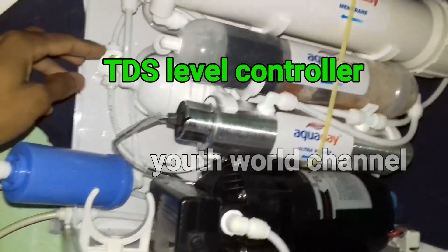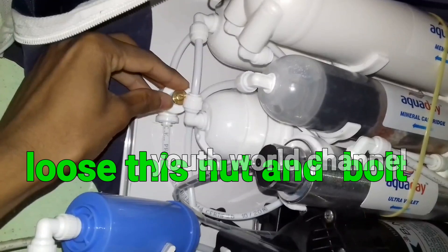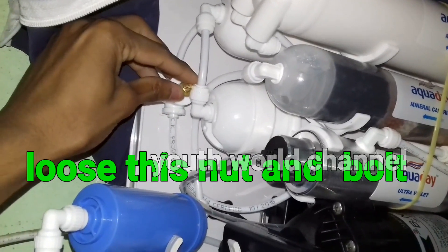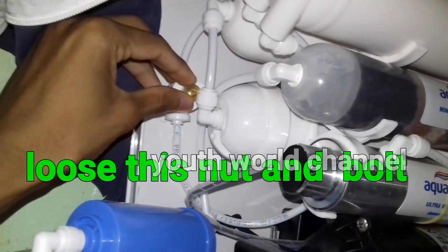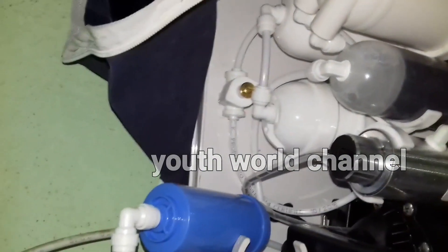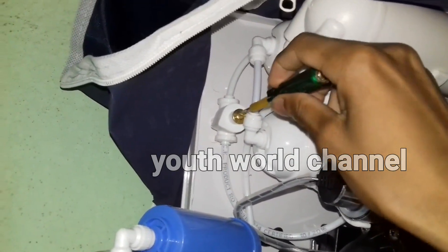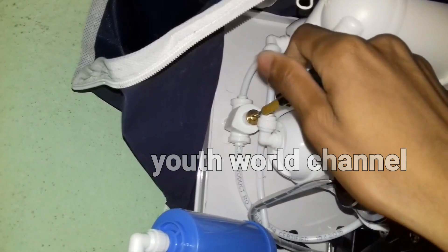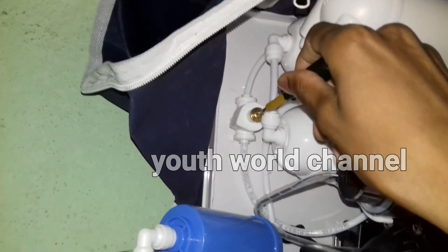I will use my TDS level controller. I will use my new JST connector. The nut is loose, the screwdriver is also loose, and the bolt is loose.